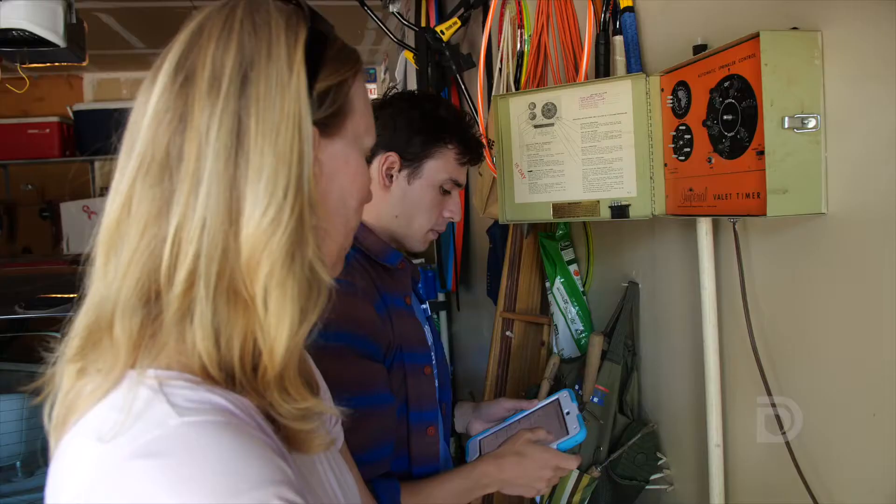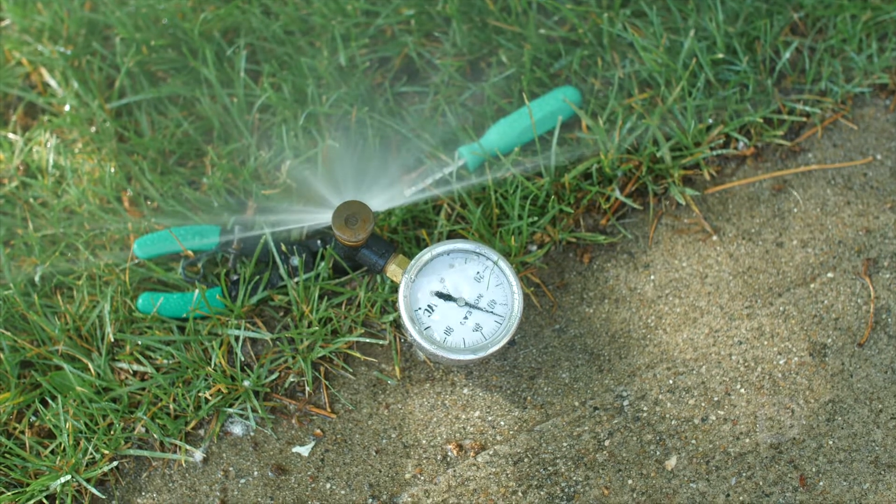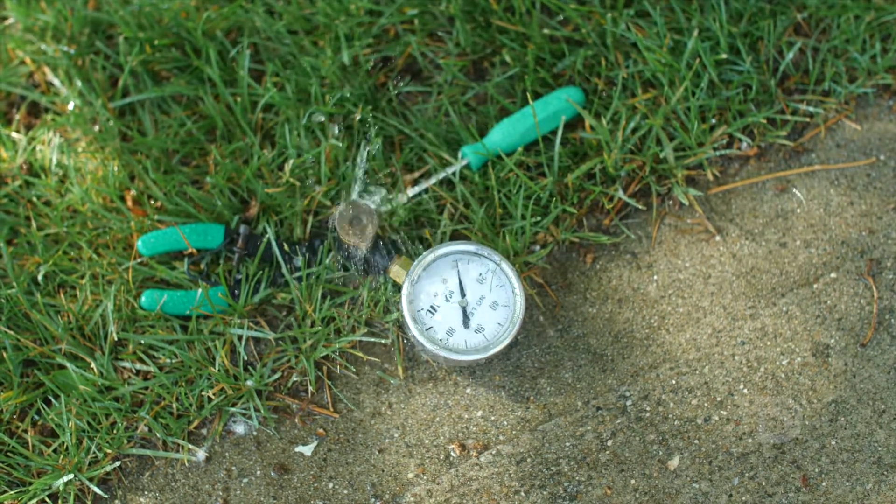I did take a pressure reading and your pressure was pretty significantly high. It causes a lot of misting, so that's a lot of water waste — a lot of water that's not landing on your grass like we want it to. And it's also bad because it adds more wear and tear to your system.